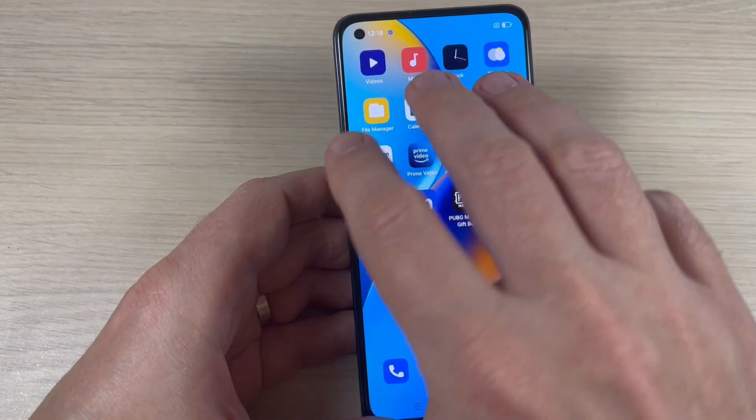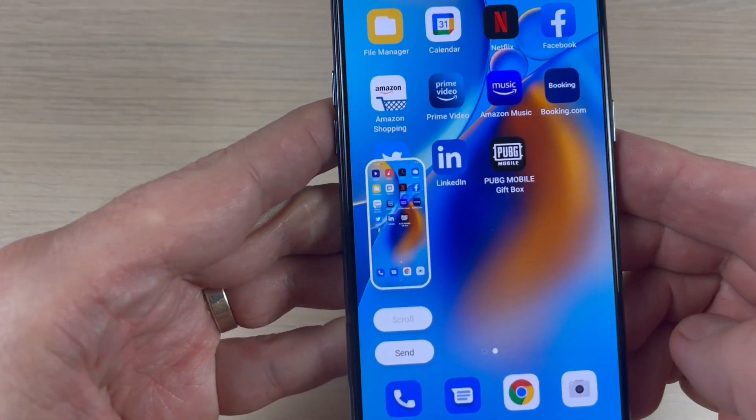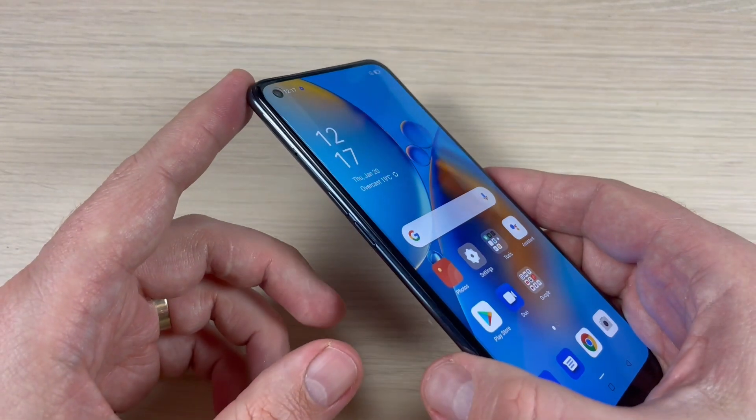Hi guys and welcome back on the GSMABC YouTube channel. In this tutorial I will show you how to take a screenshot on the Oppo A74. To do that it is very easy — we have two ways.